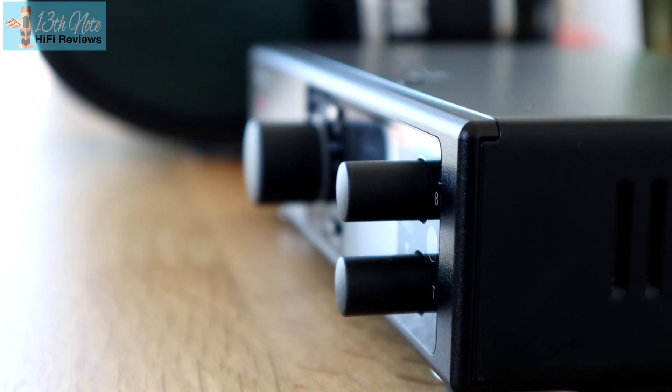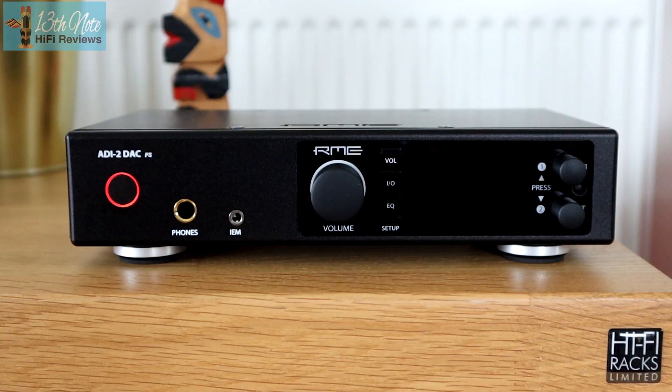Clearly if you prefer the Chord sound over this DAC, then fine — that accounts for your preference. But if you do want a DAC around this price, let's make sure we don't tell the distributors that this is punching above its weight, because this product should really be at a much higher price — fifteen hundred pounds, maybe even two thousand pounds. It's that good.